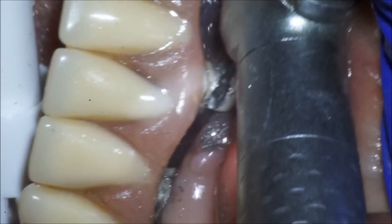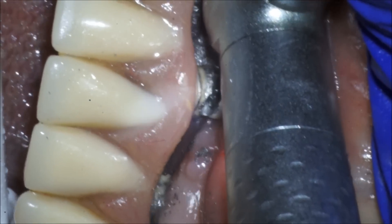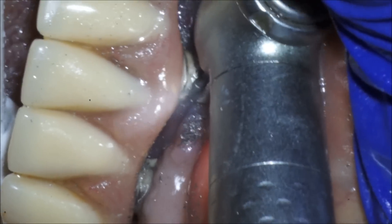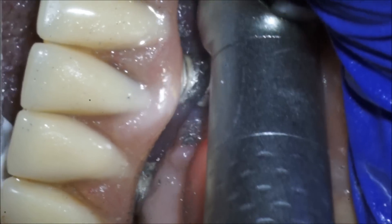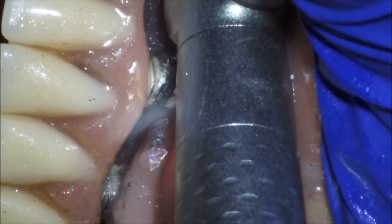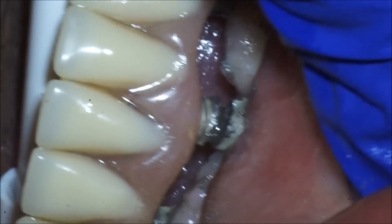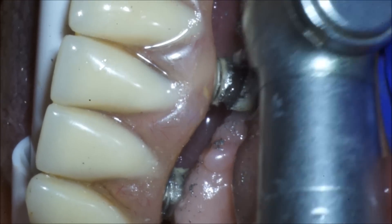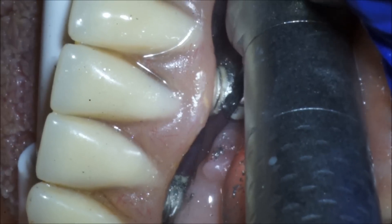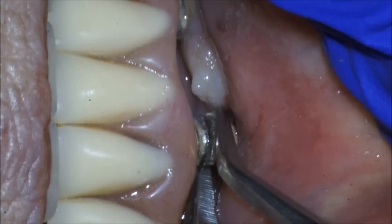The way we've chosen to remove it is to section it in half. By sectioning it, we'll be able to remove it buccally without needing to remove the prosthesis. The patient told us this prosthesis and these implants were placed many years ago, and figuring out what implant system was used and what driver to use — it's just easier to section it in half and eliminate the cause of the infection.